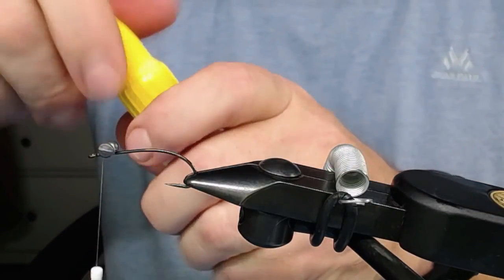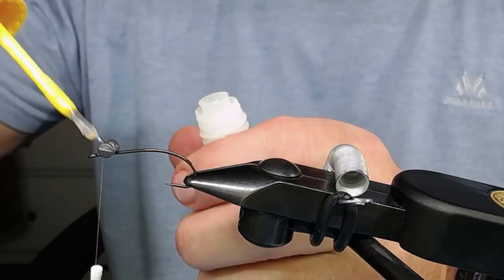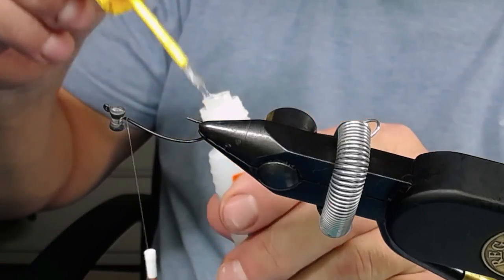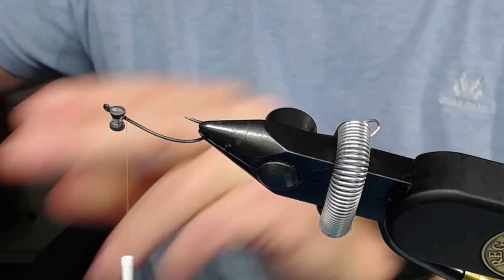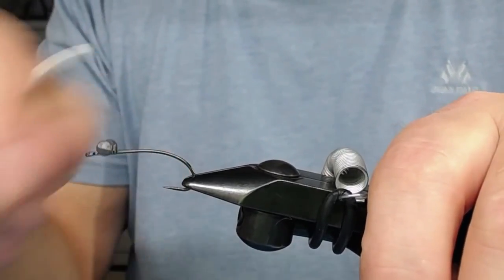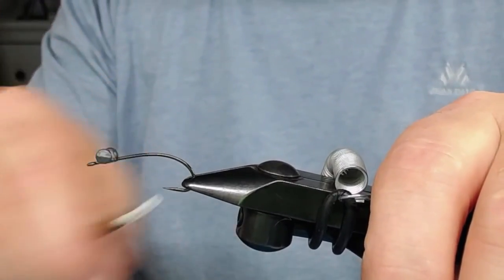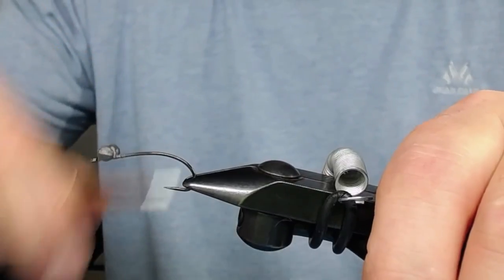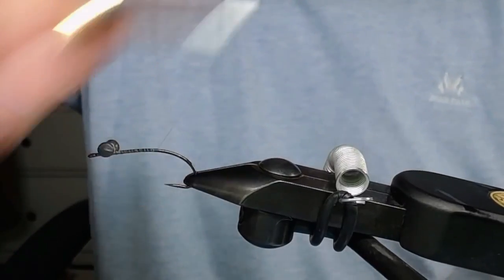I secure them with some crisscross wrappings to make them stay on top of the hook, because when I flip this hook around it will keep the hook riding that way. Now I take some Gorilla super glue and put it on the thread wrappings and let it seep in to make the eyes stay there. Then I use some more thread wrappings - crisscross and around the base - to make the lead eyes stay where I put them.